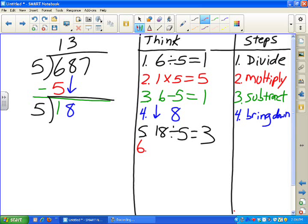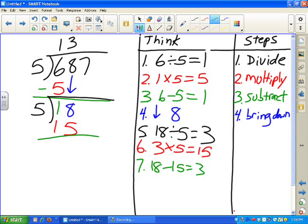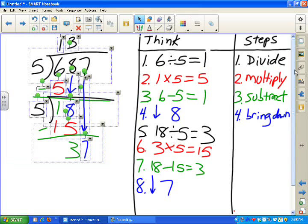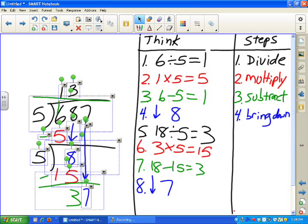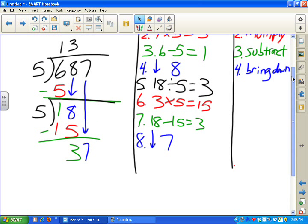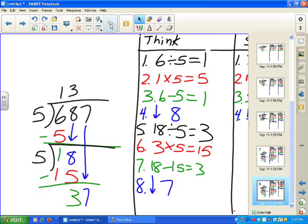Next step: I didn't put down the black pen, I still have it in my hand, but I tapped the red button in the toolbar. Multiply: 3 times 5 is 15. Clone page. Next step: subtract — 18 minus 15. Clone page. Next step: bring down — bring down the 7. I need to move things down because I didn't plan ahead well enough. I can marquee select, drag around everything and move it down a little, then extend the page. Clone that page.